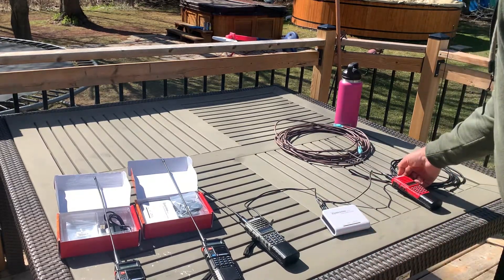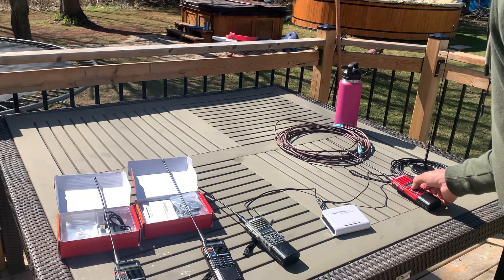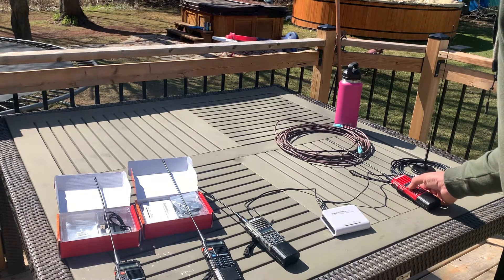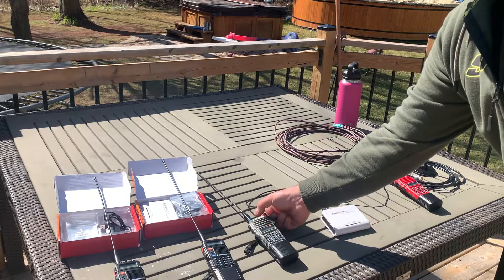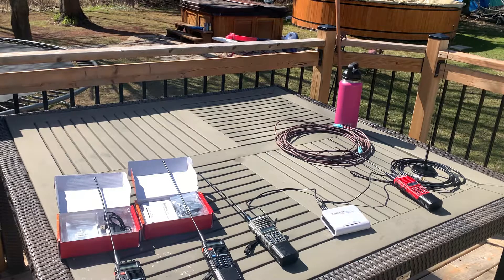TX — you can actually have the volume all the way down. I'm going to turn off VOX from the last video. For the RX unit, you don't want the volume cranked all the way to the top or you'll get noise — go all the way up and then back down about 25 percent. You can fine-tune that if you want.